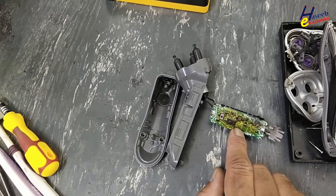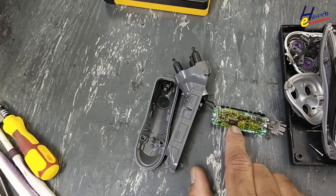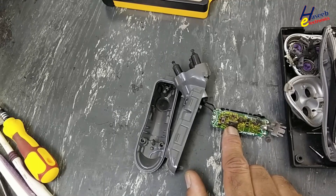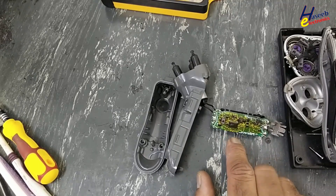In this situation the repair is not economical, because we don't have this IC — and it might be programmed. No need to continue it. Thanks for watching.